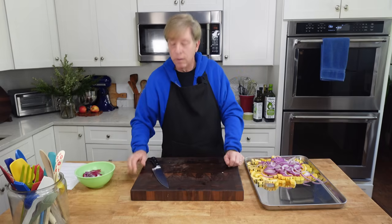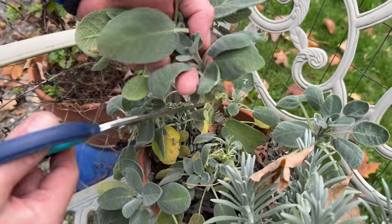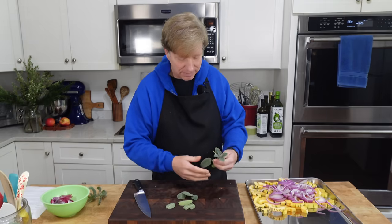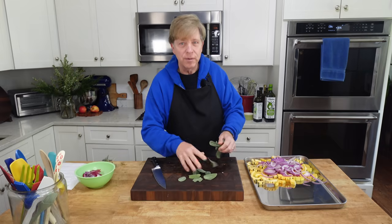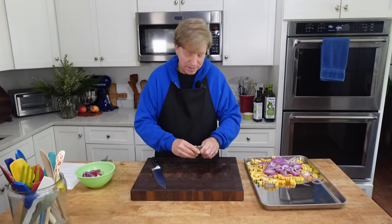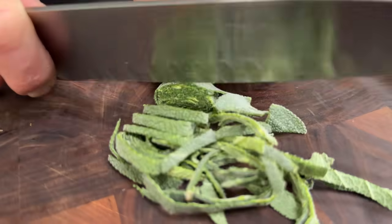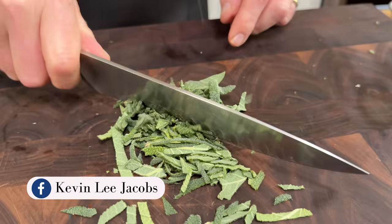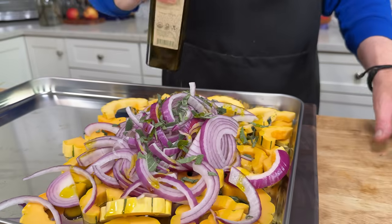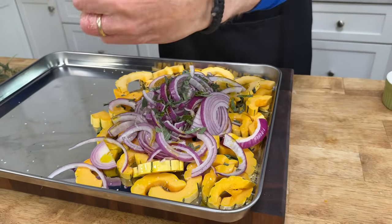Then we need some sage, which I have out in the garden. We need five large sage leaves or maybe ten or so medium leaves — I adore the scent of fresh sage. All we have to do is roughly chop or slice the leaves. I'm tossing the squash mixture with olive oil, salt, and pepper. The oil will help the veggies to caramelize in the oven.